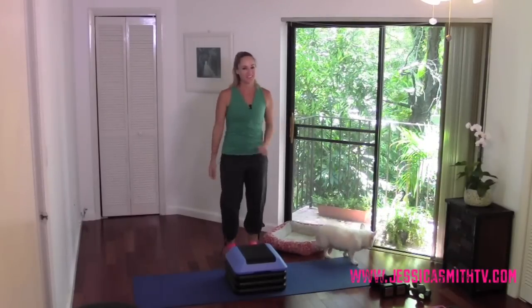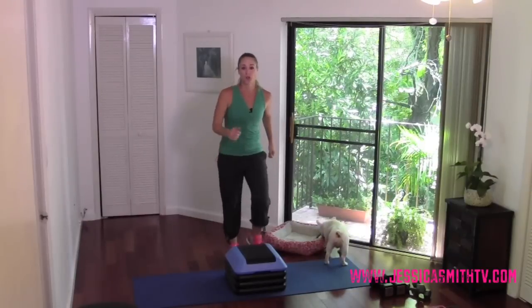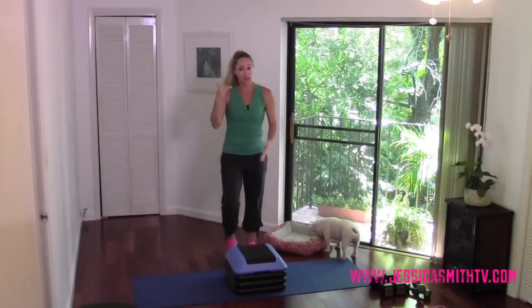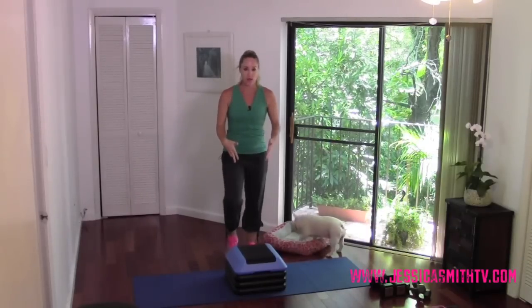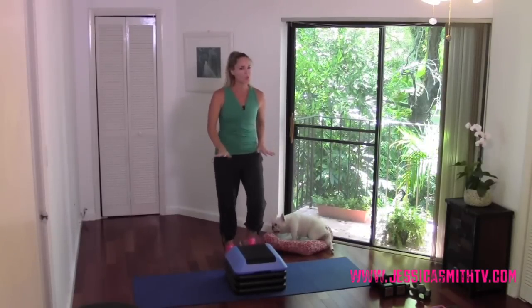Hey everybody, welcome to Jessica Smith TV. Today's episode is a high step strength circuit. You're going to need a step. You can take it higher if you want — I'm using three risers. Three or four is a little high; the higher you go, the higher the intensity. So make it work for you. If you want to keep it lower, totally fine.